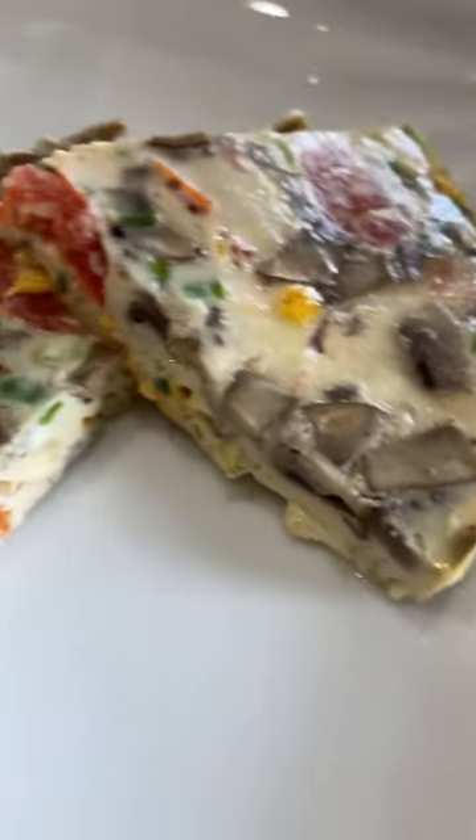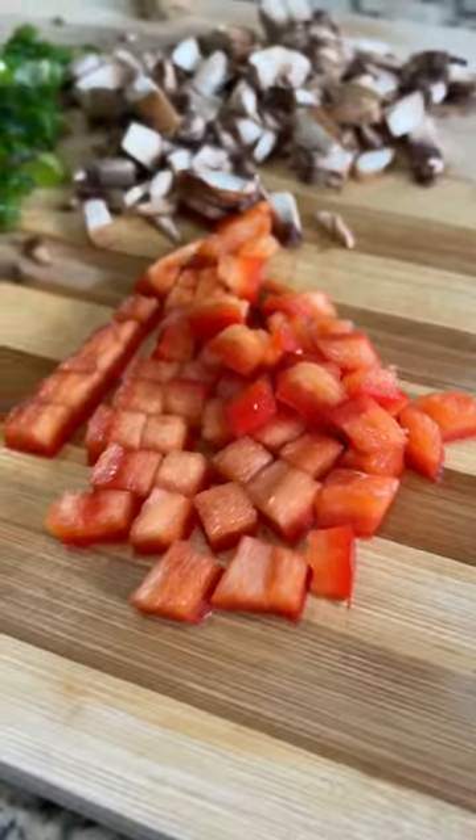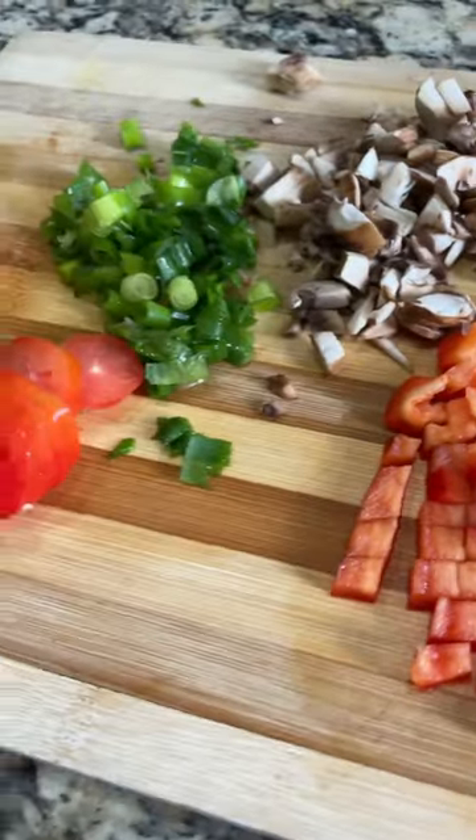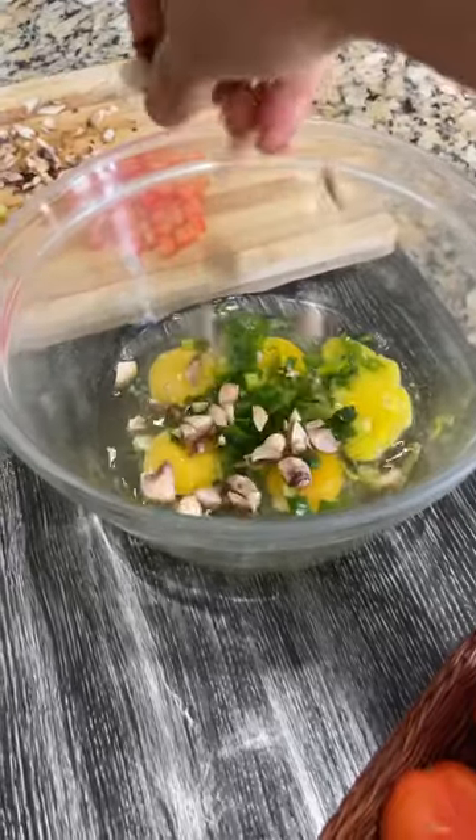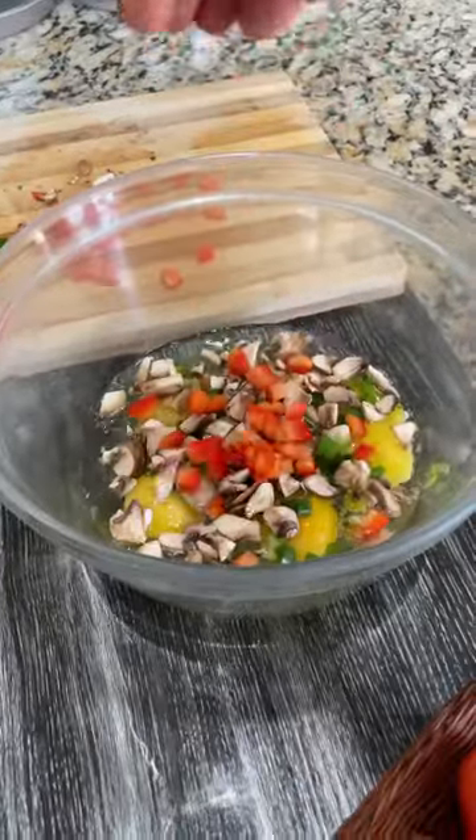Frittata is an egg-based Italian dish loaded with vegetables and cheese. Let's make it! Have all the ingredients ready in a bowl. I'm going to crack five eggs, then add all the vegetables: green onions, chopped mushrooms, and chopped red pepper.